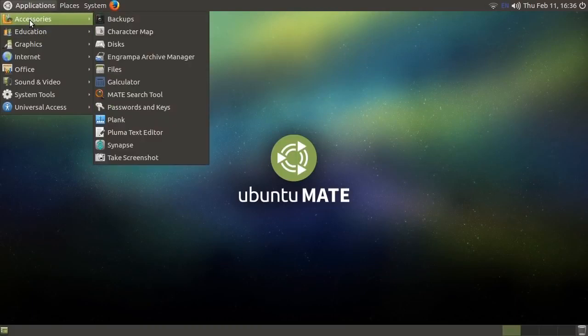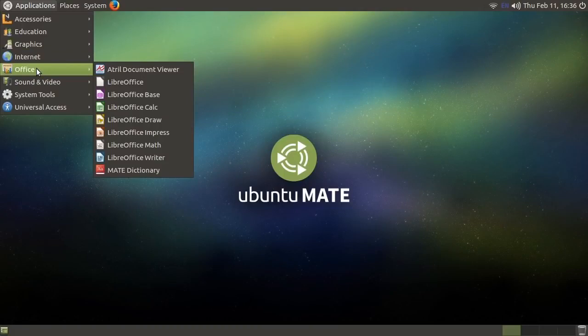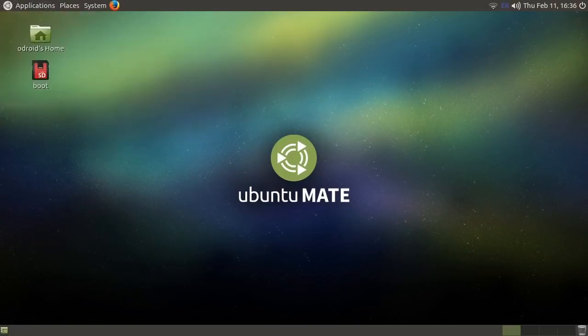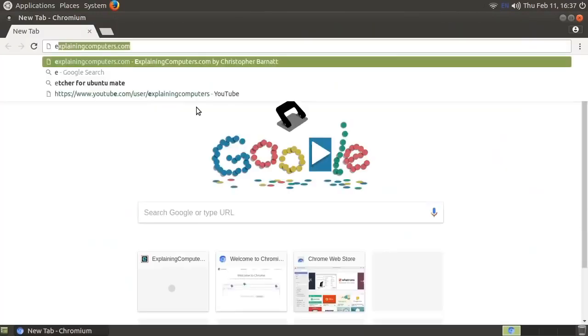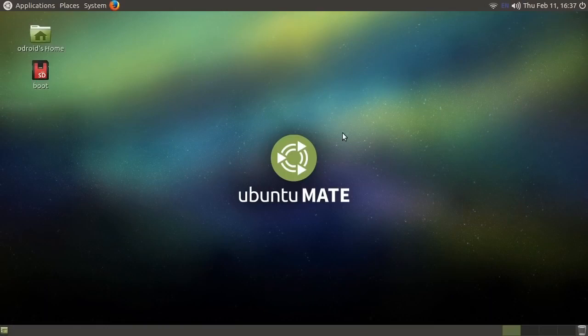If we look at the applications, we've got the basic accessories: some graphics tools, the Chromium web browser, the Firefox web browser, LibreOffice with all the usual office stuff. Let's launch Chromium just to prove the web works on this computer — and here we are in Chrome, browsing the internet. That's very good. I'm not going to take you around the OS in detail because it's an operating system on a single board computer and you've seen those before.